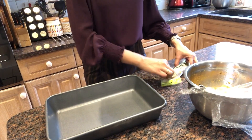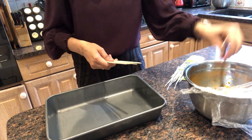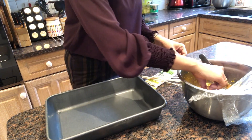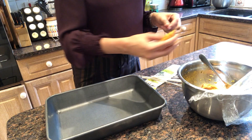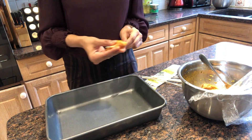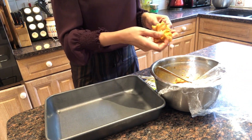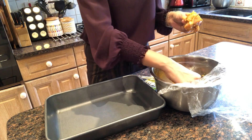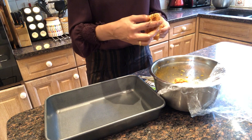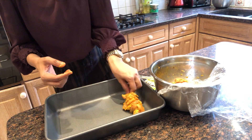Okay guys, so it has been 2-3 hours and I am going to start putting the chicken on the skewers. Here I have got bamboo sticks and I am going to start threading the chicken pieces onto the skewers. I have put 5 chicken pieces on one skewer.